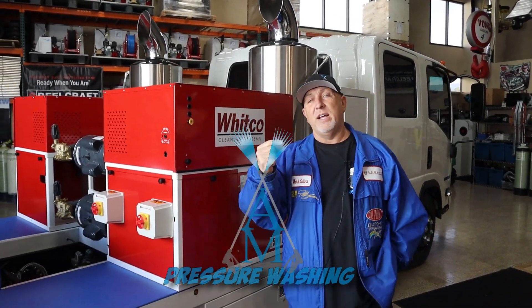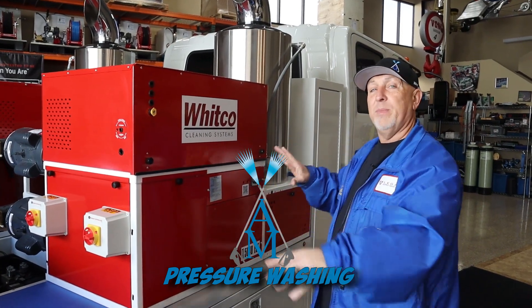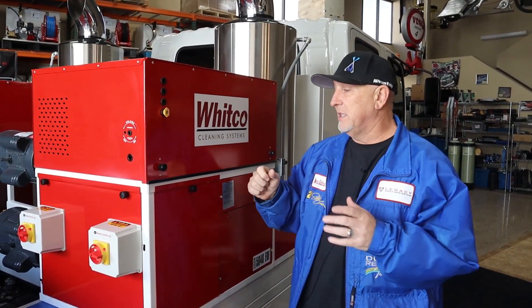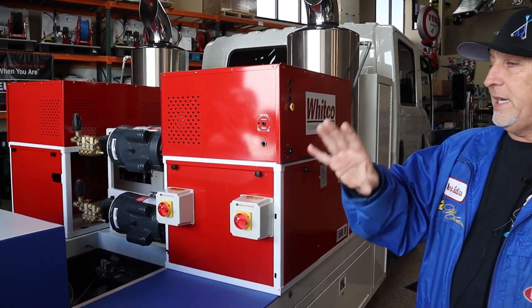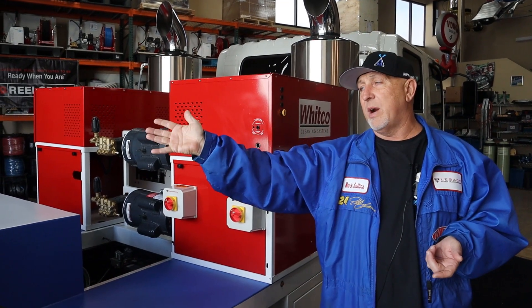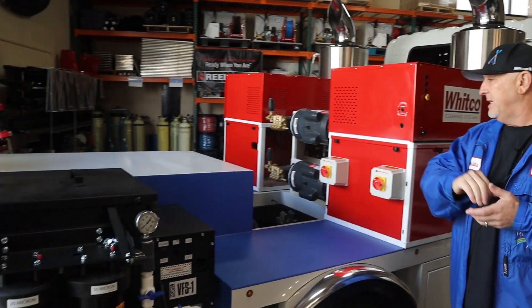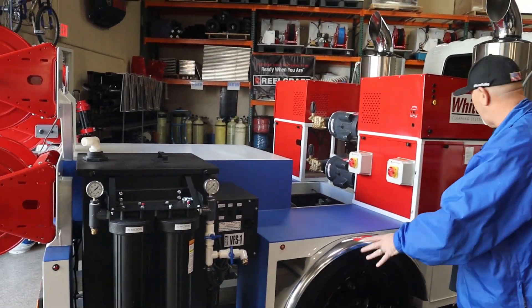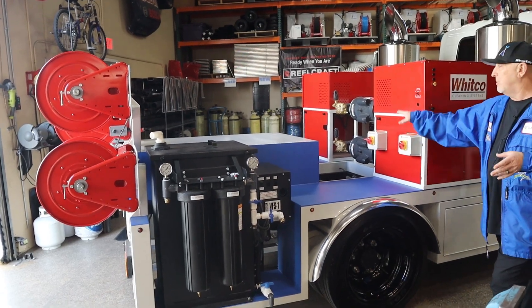What's happening everybody? Time for a little update on the Isuzu all-equipment electrical truck. Right now we've got everything mounted and put in place. Today's goal is my electrician is going to get all the electrical hose reels wired in. We got the backup camera to get wired in and he's going to be putting LED lights inside every toolbox.